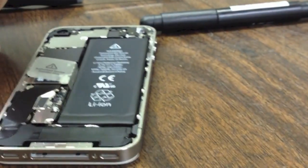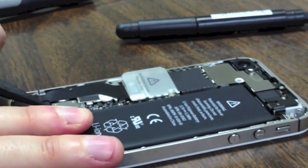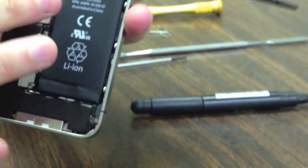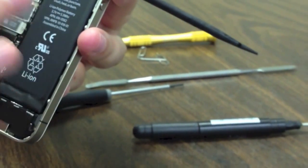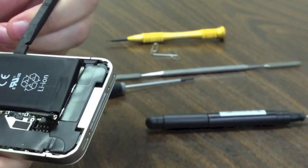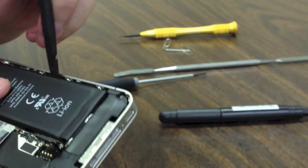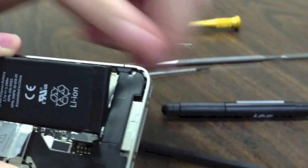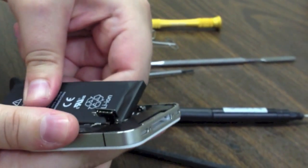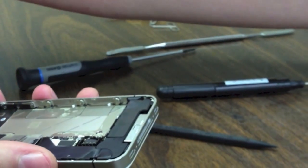On the 4S the easiest place to pry up on the battery is right here at the bottom. Just pry up gently so that clip pops off. To get the battery out there is a pull tab you can pull, but I don't like doing this — it is pretty flimsy, it tears, and it can also bend the battery. The easiest way I have found is to work your way along the side. There are really no cables you can damage — just don't go too far up where your volume buttons are because you can tear that cable. Then you can get a hand on the battery and gently lift it. You will hear that adhesive tear — that is normal.